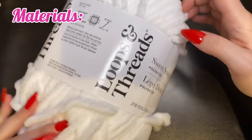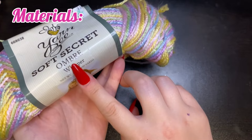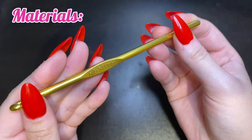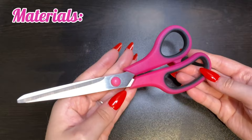The materials you will need are a weight 6 velvet plush yarn in white — this one I'm using is by Loops and Threads. You'll also need a weight 4 acrylic yarn that's multicolored; this one is by YarnBee in the color Whisper. You'll need a 6.5mm hook, a 5mm hook, a tapestry needle, 18mm safety eyes, a piece of black yarn for the mouth, and a pair of scissors.